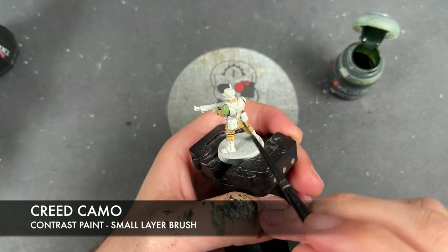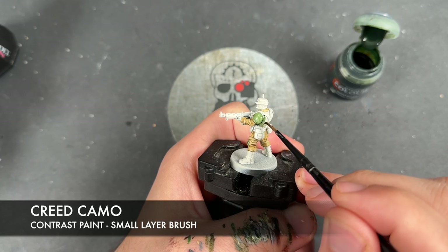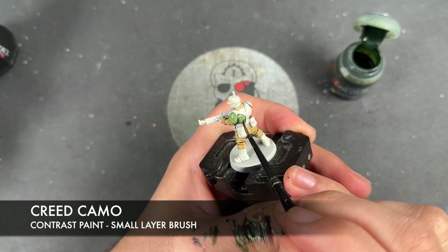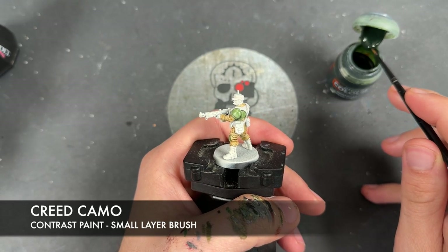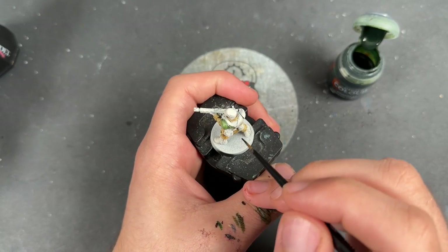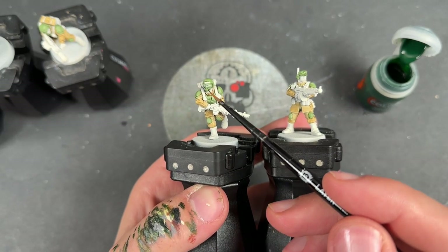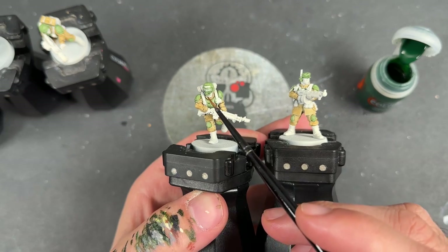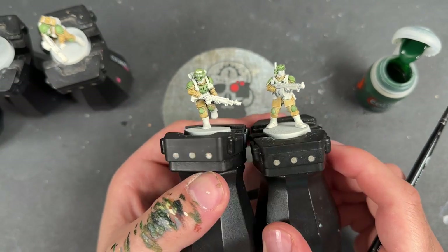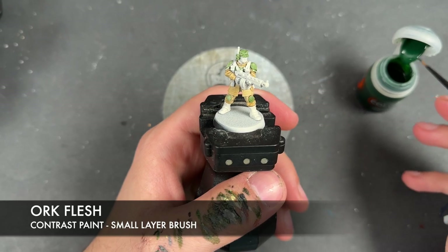We're going to paint in the chest and the flak jackets. With that Creed Camo all applied — we've also applied it to the bandana or balaclava or face wrap, and to the hat as well — what we're going to do now is darken down that green. We're going to take some Ork Flesh and apply this over the top of the Creed Camo, starting again here on the knee.